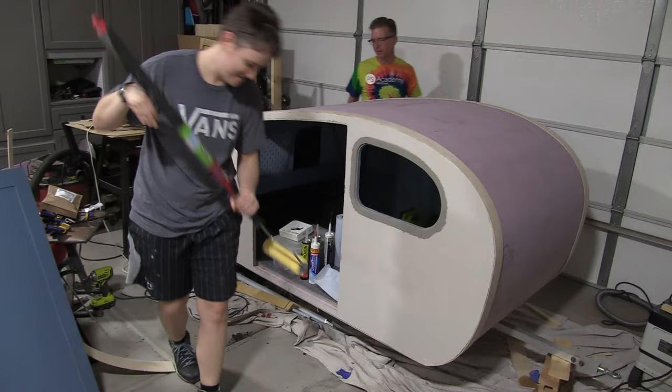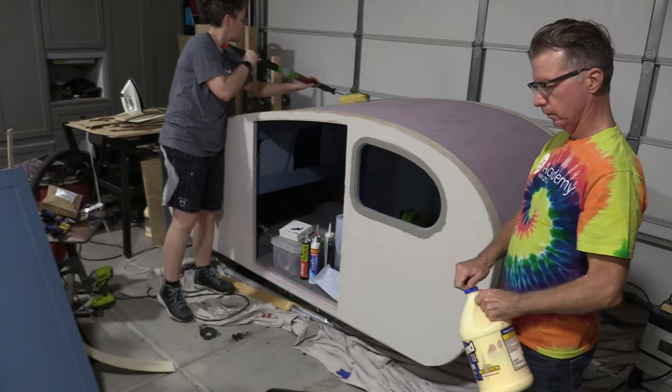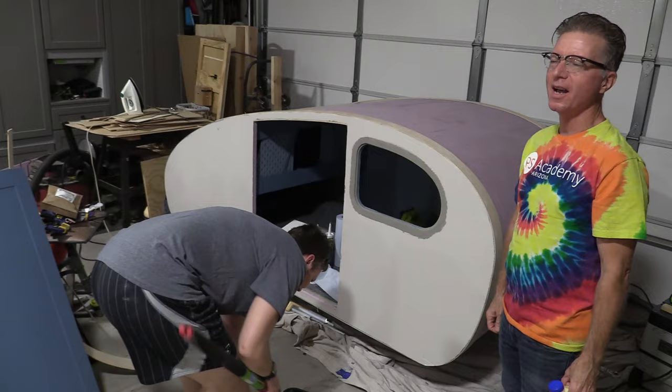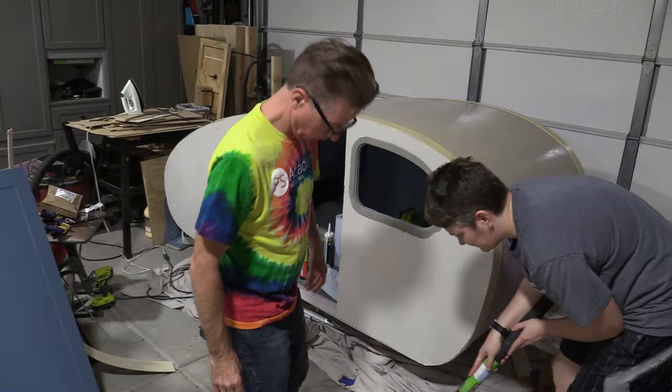For the glue, I prefer Titebond II over Titebond III. It is just easier to work with, rolls on really nicely, and the paint is going to provide plenty of protection for the project. I don't really think that you gain any advantage by using Titebond III — Titebond II rolls out a lot smoother. I'm using a smooth roller cover, and that gives just the right amount of glue. You want it to be covered thoroughly, but you definitely do not want it to be too thick so that it soaks through the canvas.